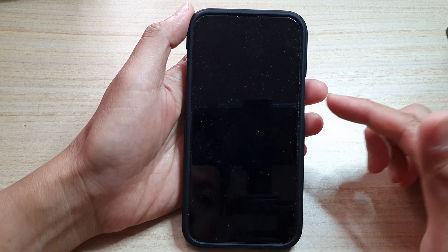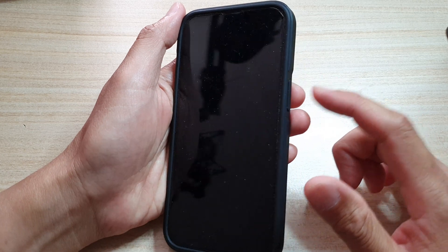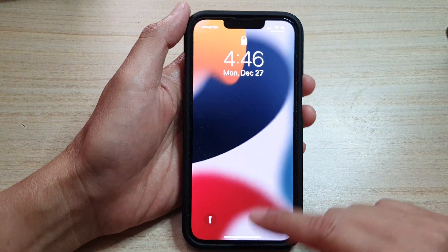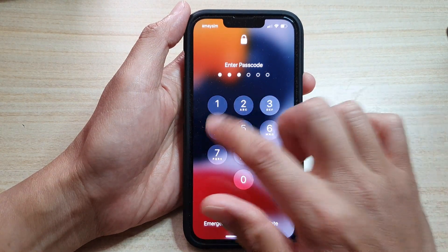However, even if I tap or double tap or triple tap, it will not wake up. So here are some things that you can try to fix it. We're going to press on the side button here to turn on the screen and unlock it.